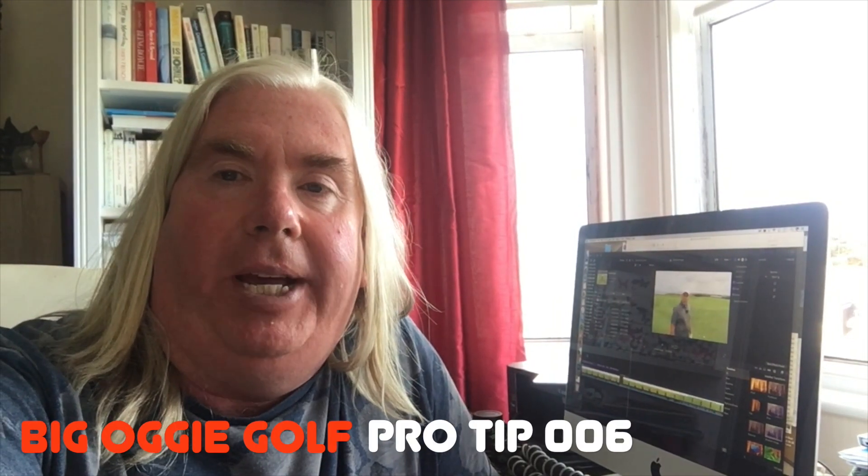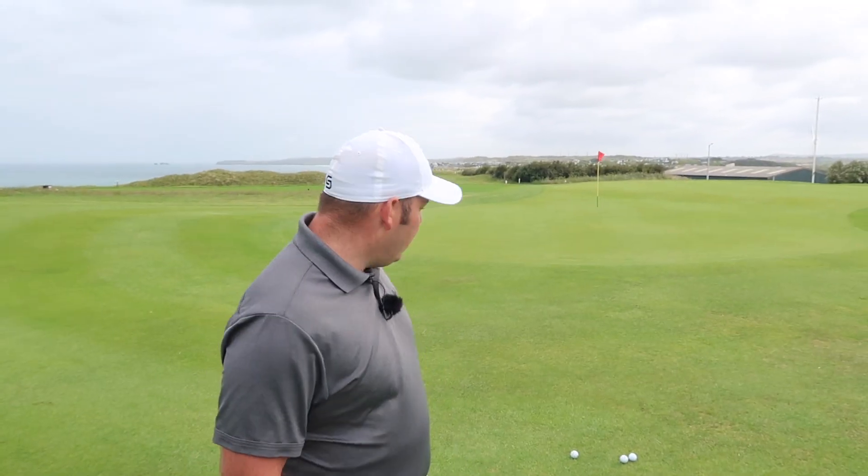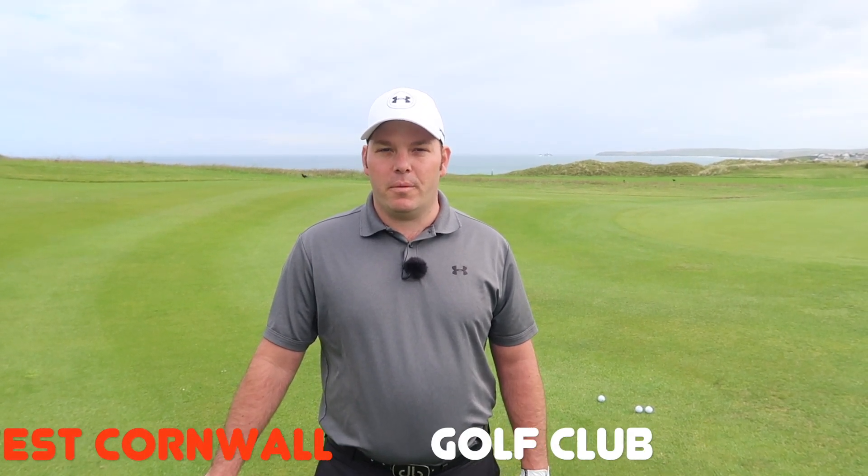Hi everyone and welcome to Big Oggy Golf. In today's pro tip, Nick Breeways from West Cornwall Golf Club shares some simple tips and advice on how to set up and gain more confidence with your chipping. Hi guys, my name's Nick. I'm one of the PGA professionals here at West Cornwall Golf Club and today I'm going to show you how to get a little bit more confidence with your chipping with simple drills and simple actions.